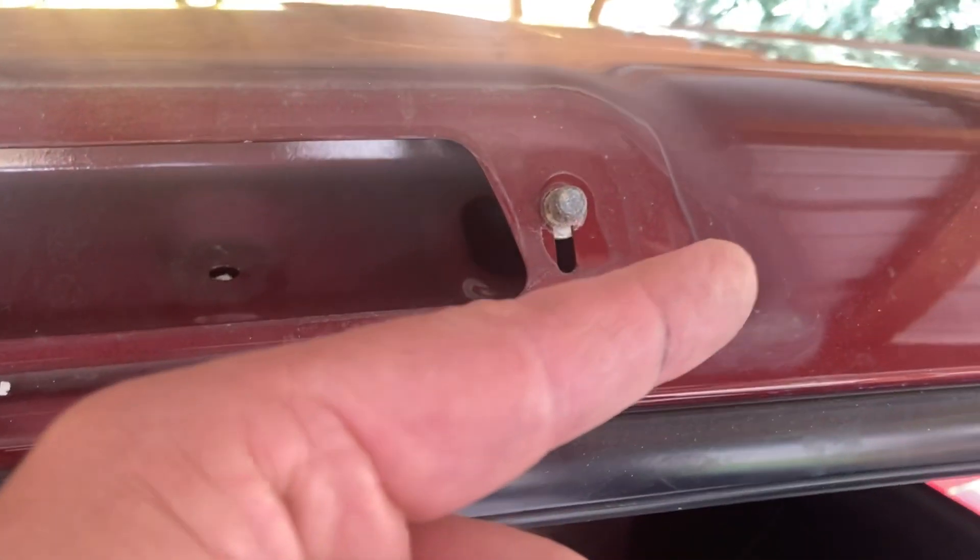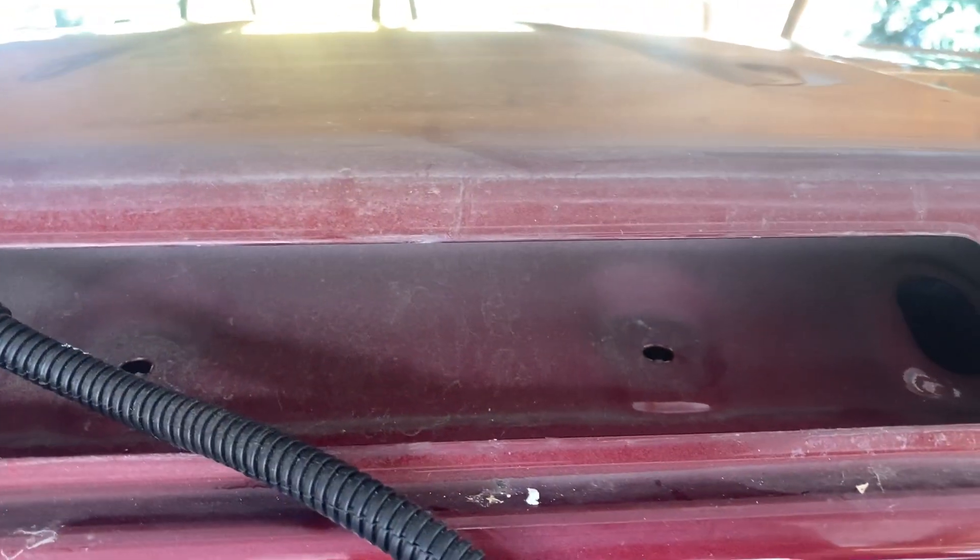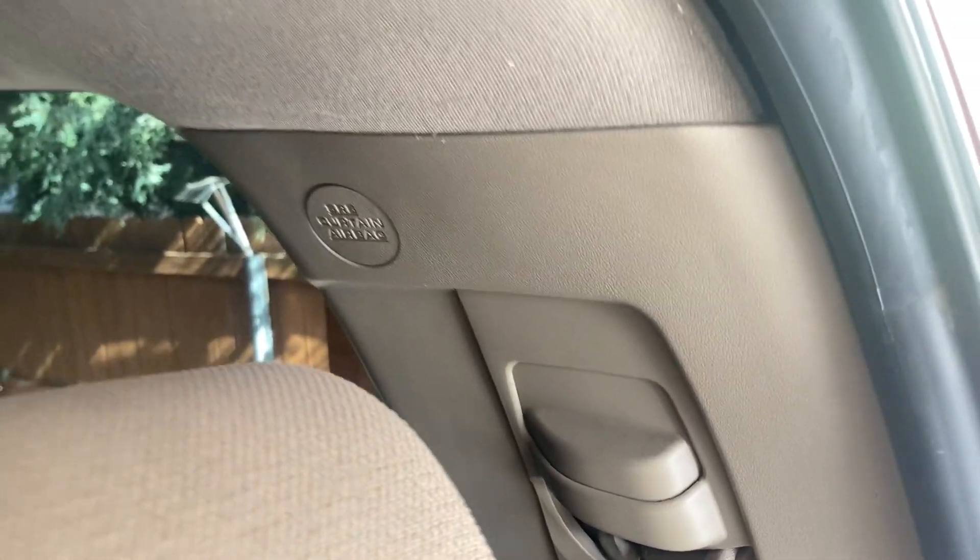There's actually one tab over here on the left hand side and then another one on the right hand side. But once you have these first two unhooked, you can just run your hand under the headliner and access the other two that you can see sticking up, and push them out. So no need to remove the side plastics.